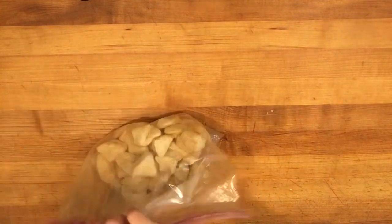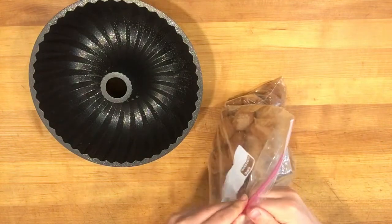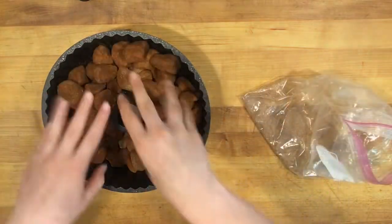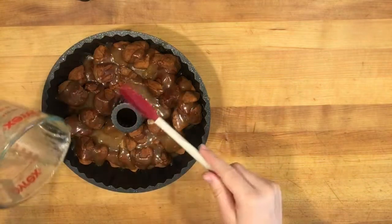Once the biscuits are completely covered in cinnamon sugar, you're going to place them into a greased bundt pan. Then take your mixture that you melted and pour it over your monkey bread.